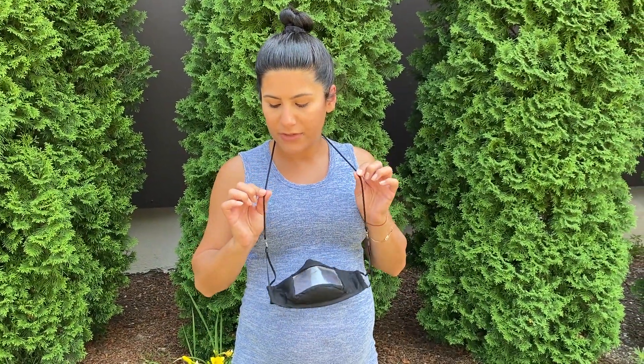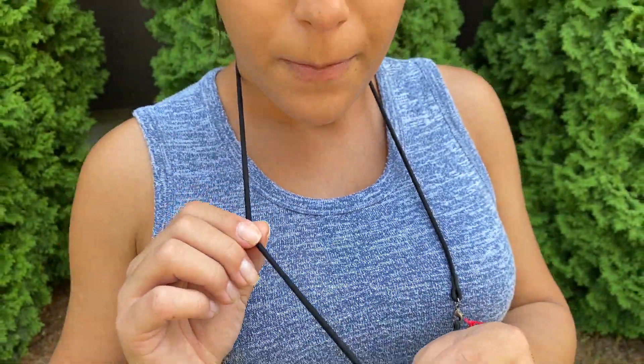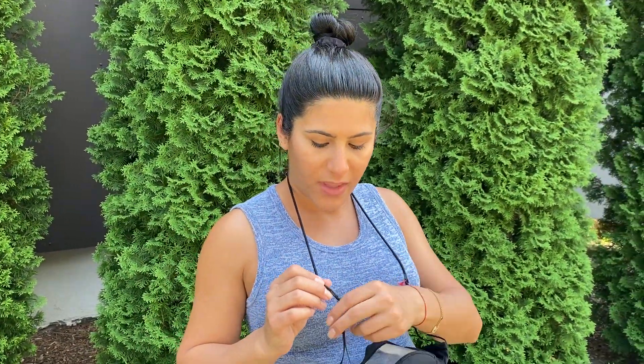The nice part about this strap as well is it has some spandex in it, so it's super soft and comfortable. It's not gonna snag your hair. It's a very soft material, much like a woman's hairband or hair scrunchie that you'd wear. So super excited. These will start shipping towards the end of July, beginning of August.